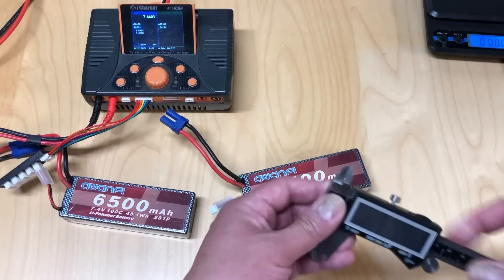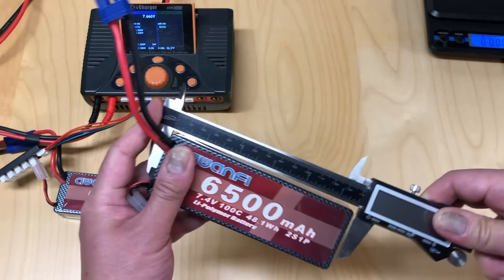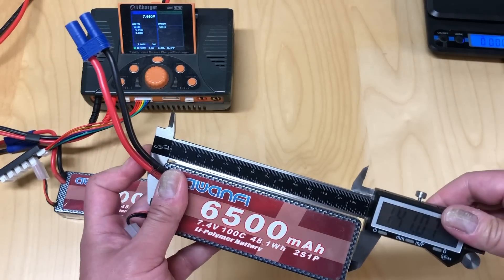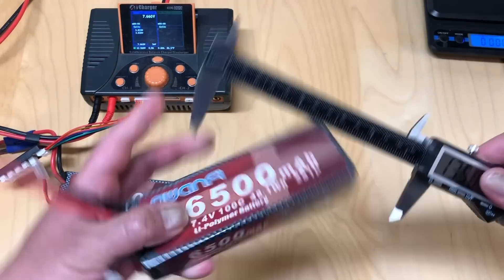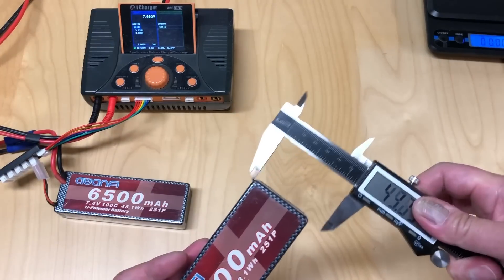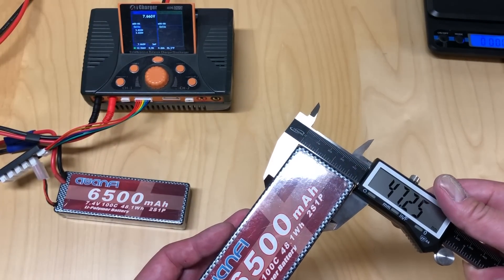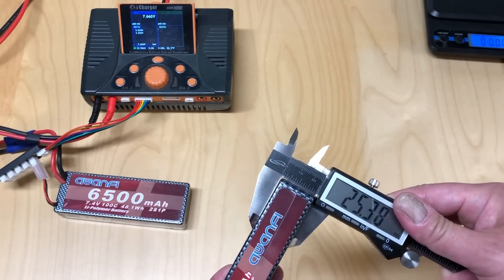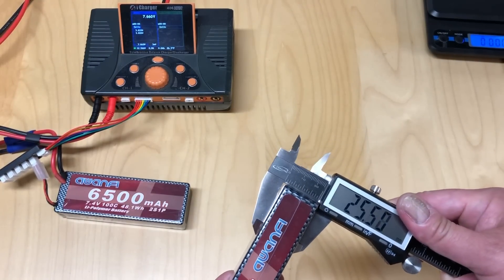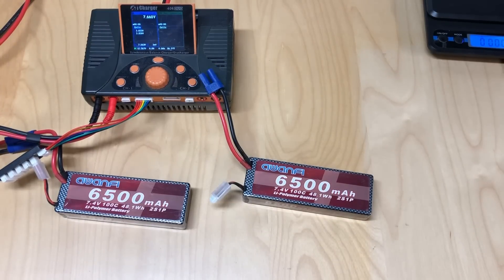The other thing I want to go through real quick is the actual measurements. Length is about 139 millimeters. Width is 47 millimeters — 47 and a quarter. And the thickness is about 25 and a half millimeters. Pretty typical — standard size pack, pretty light, correct dimensions.